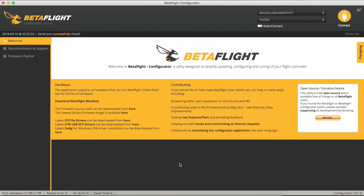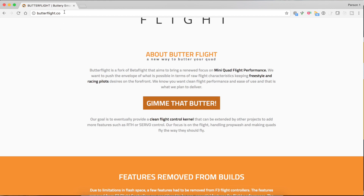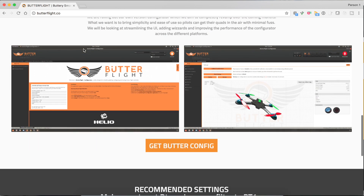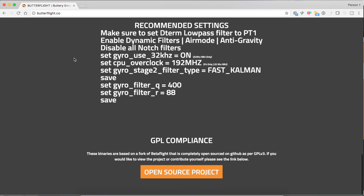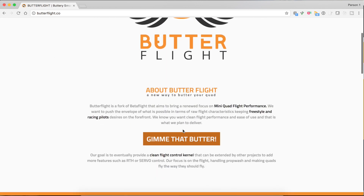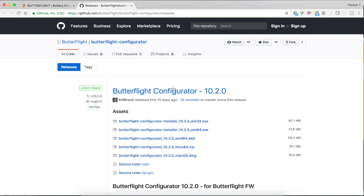We need to get hold of a copy of the Butterflight Configurator. Just go to Butterflight.co - there's lots of good stuff about latest settings, news, and latest releases. We need the Configurator, so click on that and it takes you into GitHub. Just grab the installer that's appropriate for you - there's Windows 32, Windows 64, and I'm on a Mac so I'd grab that one. It's already installed on this machine so I'm not going to go through that again. Just use the one appropriate for you.